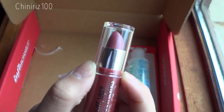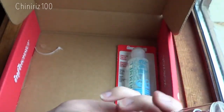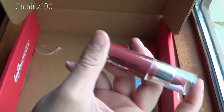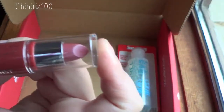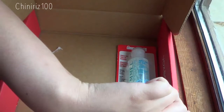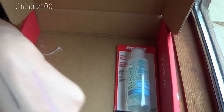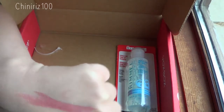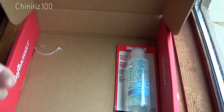NYC Expert Last Lip Color in Sugar Plum — this retails for about $1.99. It's a new Expert Last Lip Color that comes in 20 different shades, and it claims intense, amplified color and shine that lasts up to 6 hours. So this is claiming to last up to 6 hours — I will definitely be reviewing whether that's true or not on my blog. Let's do a little swatch. Can you see it? I can hardly see it — it's very gloomy here, and I'm sitting right in front of a window, so that probably doesn't help. But that's the color in Sugar Plum.